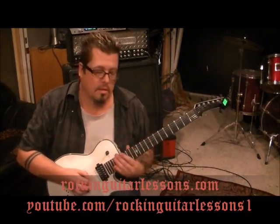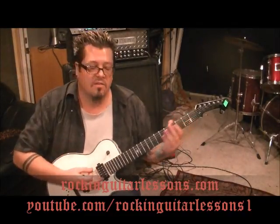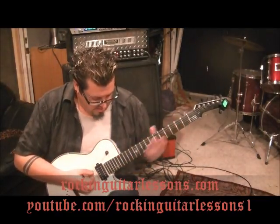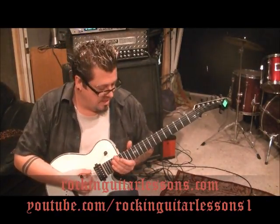You start with two palm muted E's, and then I like to show the little things, so I'm going to show you this intro slide right before the main riff. Take your middle finger, go to around fret 17 on the E, and slide it to around fret 9. Sounds like Guitar Hero at the beginning.